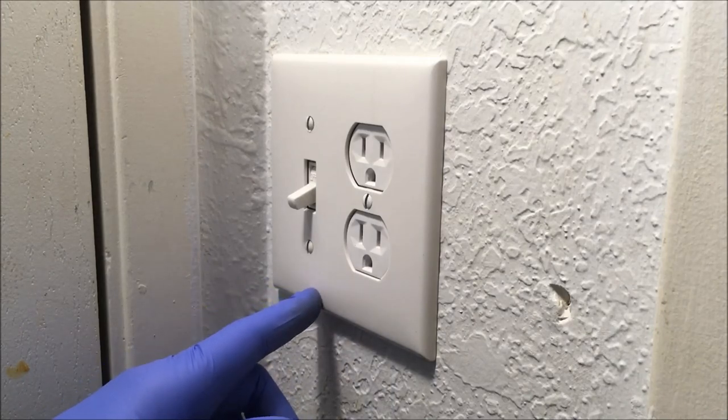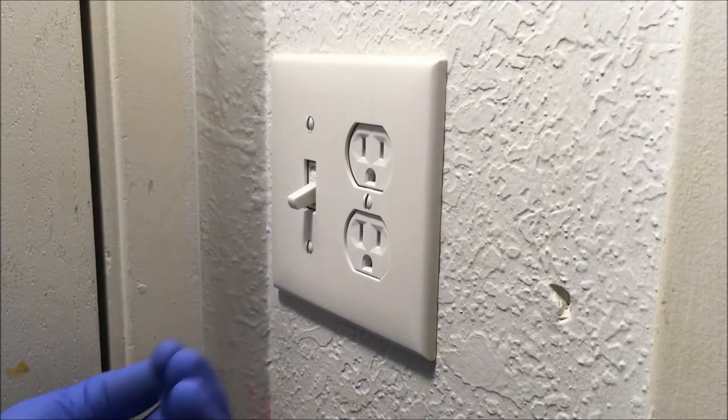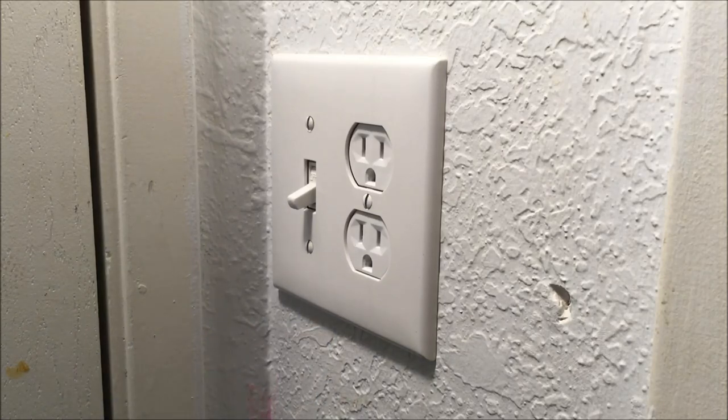I have an outlet and a light switch that are sunken or recessed into the wall. I'm going to show you a couple of ways I'd fix that.